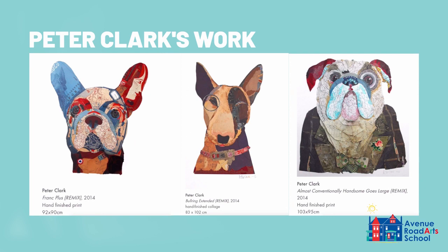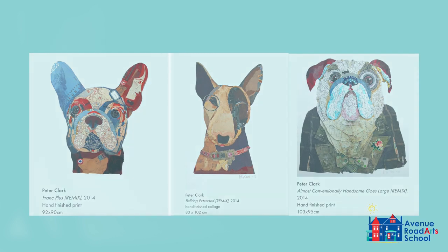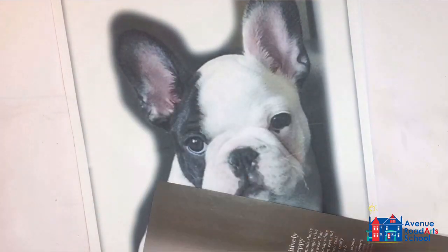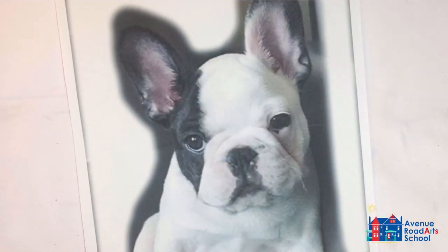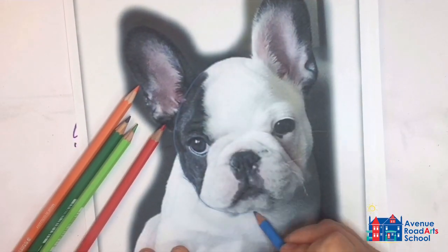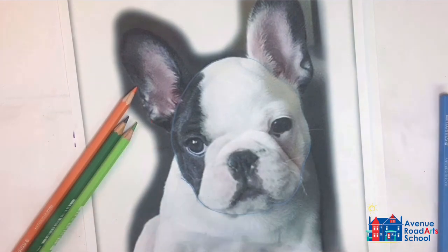Welcome to the collage animal portrait inspired by the artwork of Peter Clark. First, get a picture of an animal you would like to create the collage of. Find magazine cutouts and scrapbooking papers, or anything of the sort, that resemble the colors and value scale range in your animal.